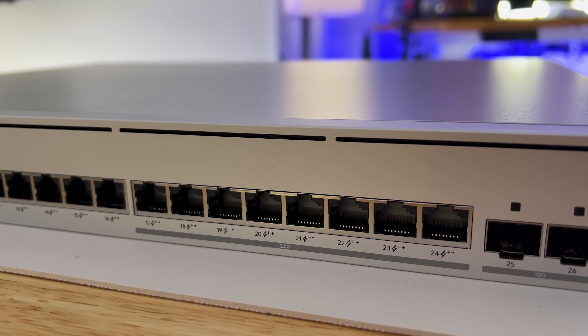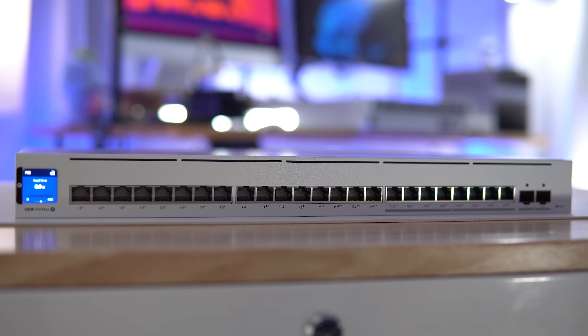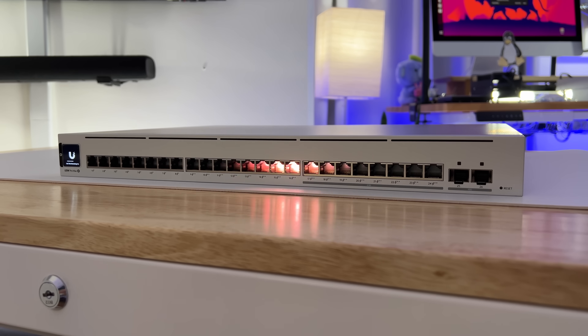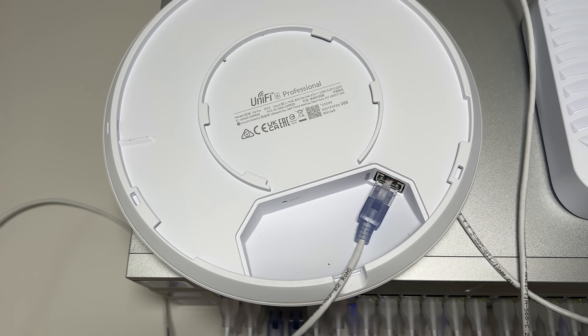So what are my other thoughts about this device? The big question: is it worth it? When you compare this switch to their other Pro offering, for $100 more you're upgrading 8 ports to PoE++ and 8 ports to 2.5 gigabit. Then you get a redesigned layout with all 24 ports across the front, and on top of that, RGB lighting on each port. Even if you're not into RGB, the $100 upgrade might be worth it if you're looking for PoE++ ports at 2.5 gigabit, especially if you only need a few for your AP backhauls.